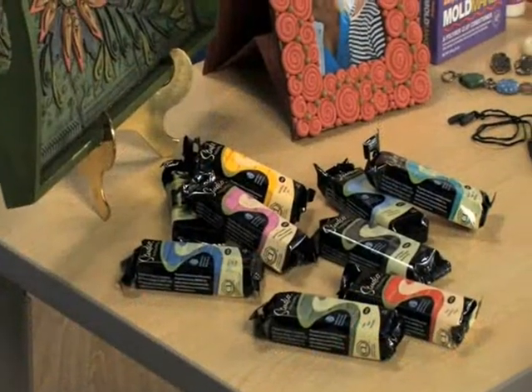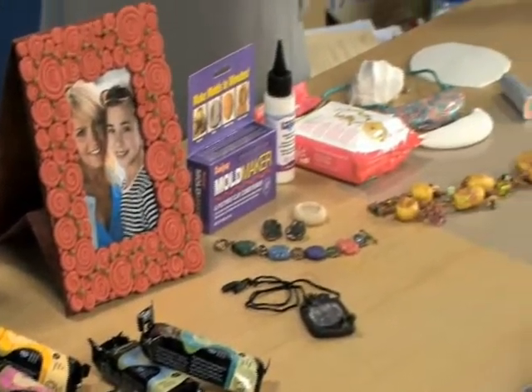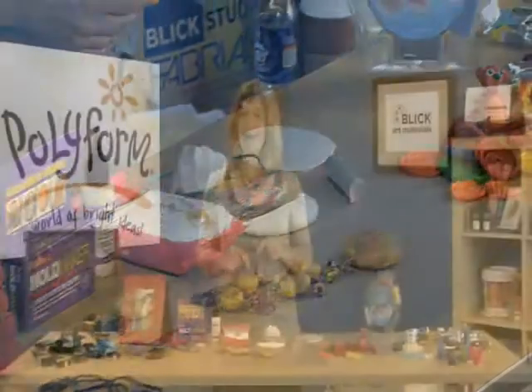Our clays are all allergen-free, lead-free, and phthalate-free. They're never tested on animals, and they're made right here in the United States. Now let's take a look at the specialty clays from Polyform Products Company.